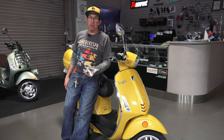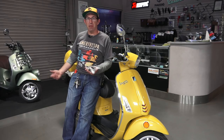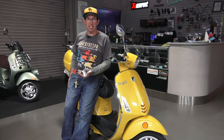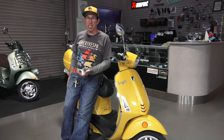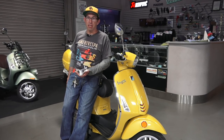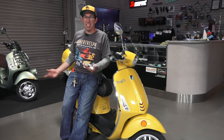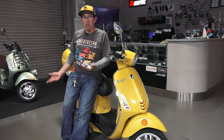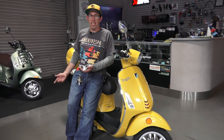Everybody's been asking about the LEDs. You pretty much see every new car that comes out rolling off the showroom floor now has LED headlights. You got the new Vespa 946 with a nice LED headlight, factory. Unfortunately, you got the high-end scooters like the GTS and the Sprint — they don't come with a factory LED headlight.